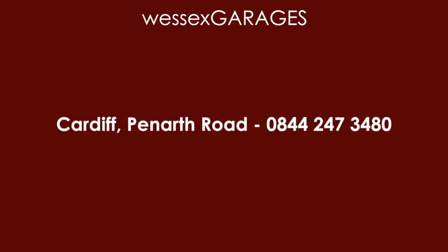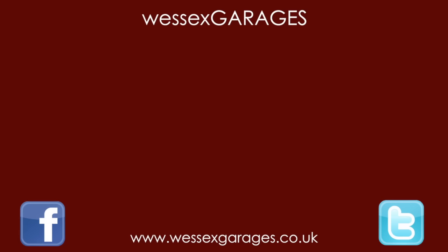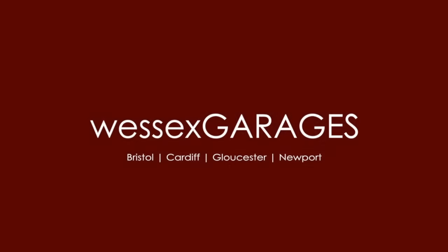For more information, visit us in branch or online today at www.wessexgarages.co.uk. Thank you.